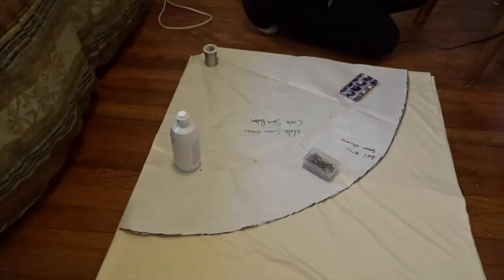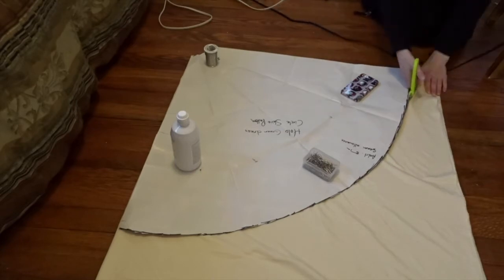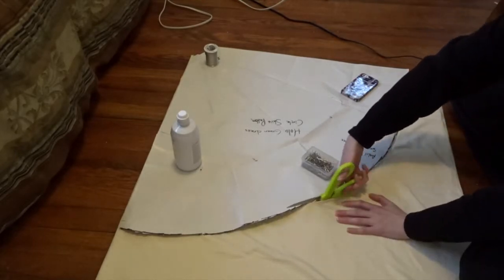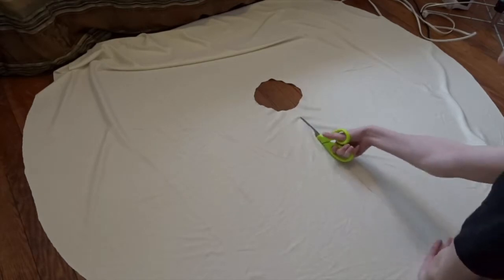Then I moved down to my circle skirt. Disregard the pattern I'm showing here because I didn't have the correct pattern for my waist size, but this is generally what circle skirts look like. You fold the fabric four ways and it will look like a giant donut, and you just cut it down the middle.